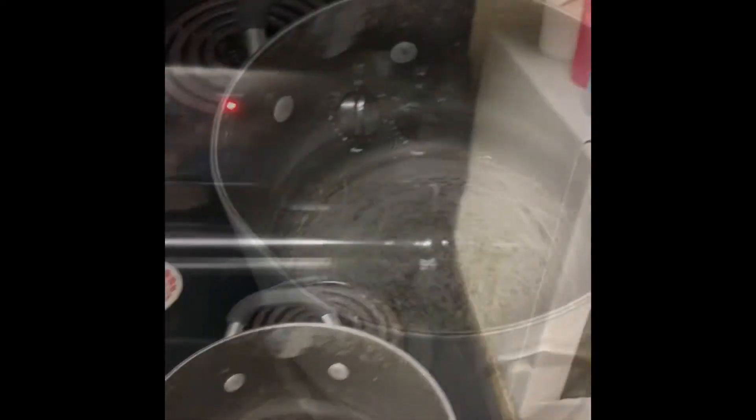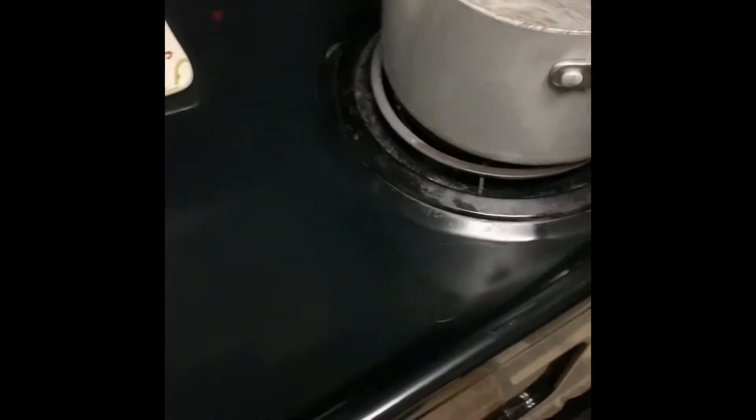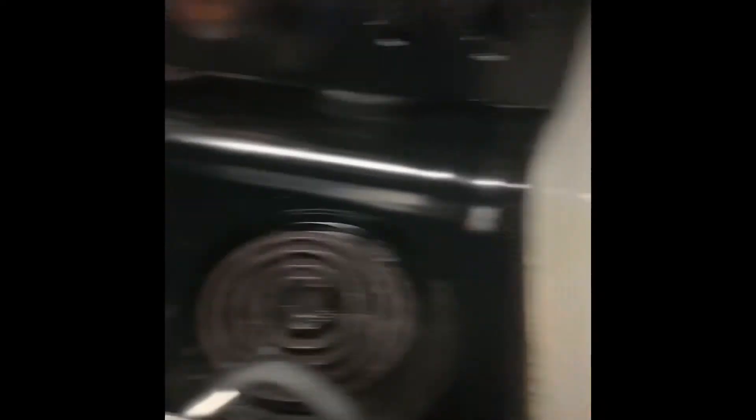Set that on eight. Oh crap. Okay, why is it smoking? There's no water in it. Why is it smoking? Oh my god. It's already going into crap. Why is it smoking?